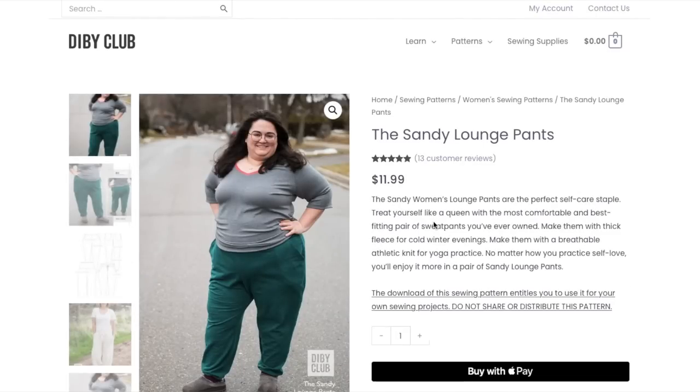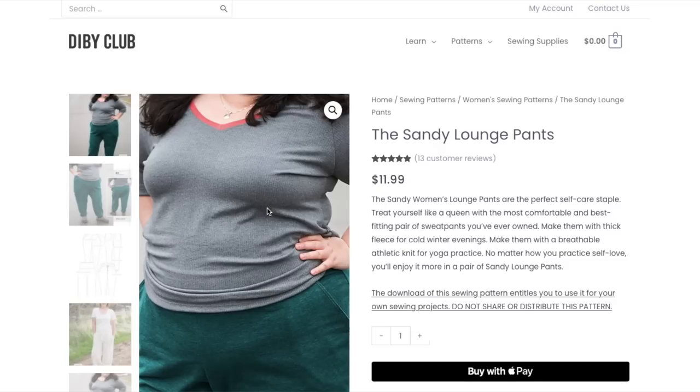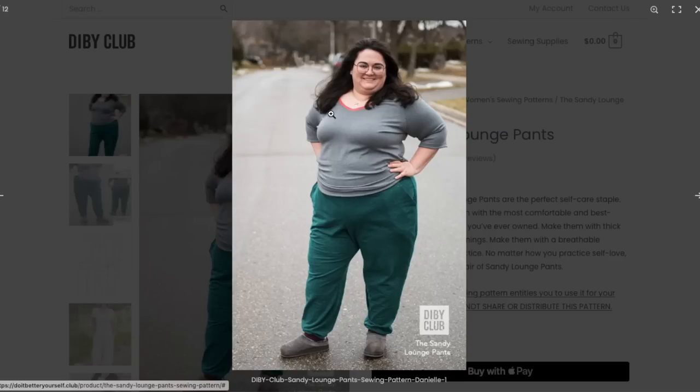Next up we have the Sandy lounge pants. The Sandy women's lounge pants are described as the perfect self-care staple — treat yourself like a queen with the most comfortable and best fitting pair of sweatpants you've ever owned. That is a bold statement. Make them with thick fleece for cold winter evenings or breathable athletic knit for yoga practice. Let's see what we've got here. We've got slash pockets — you can see the pocket bags through them, which I don't know if that's fabric choice or the design — not my favorite look.